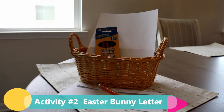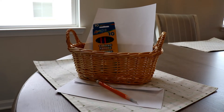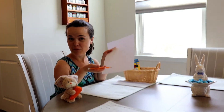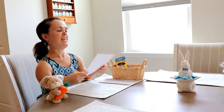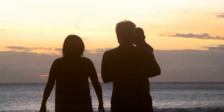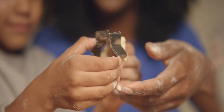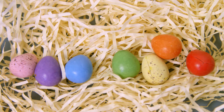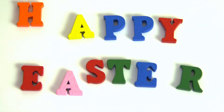Activity two: Easter Bunny letter. For this activity you will need paper, writing and coloring utensils, and an envelope. Sit down with your children and help them write a letter to the Easter Bunny — how fun is that! Include what their favorite candy is, what they're thankful for, what chores they're going to help with around the house, and what they want the Easter Bunny to bring them. The adult can write the letter and the child can trace it.